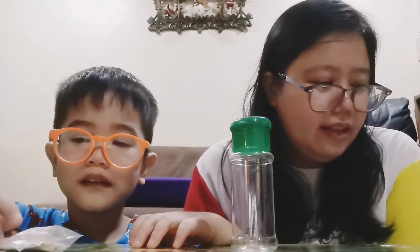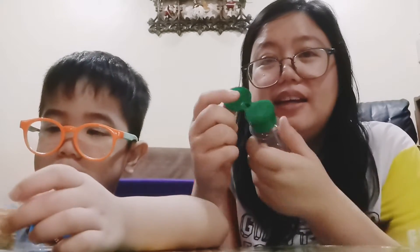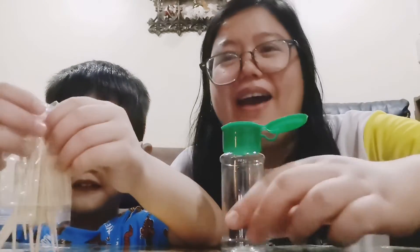This is an activity for fine motor skills. The materials that we have are the spice jar and toothpicks. Ahmed will pick one toothpick at a time and put it through the holes of the spice jar. This is one of the fine motor activities that we have.